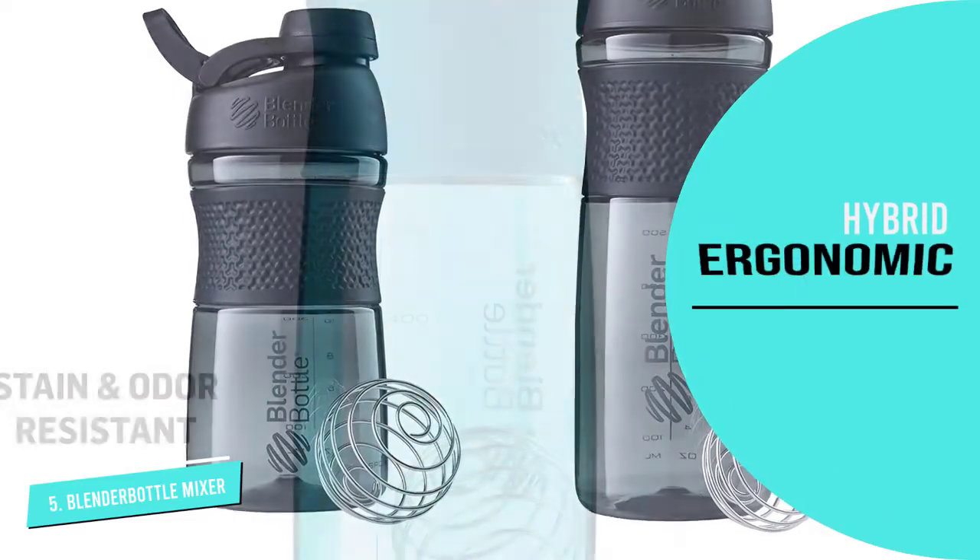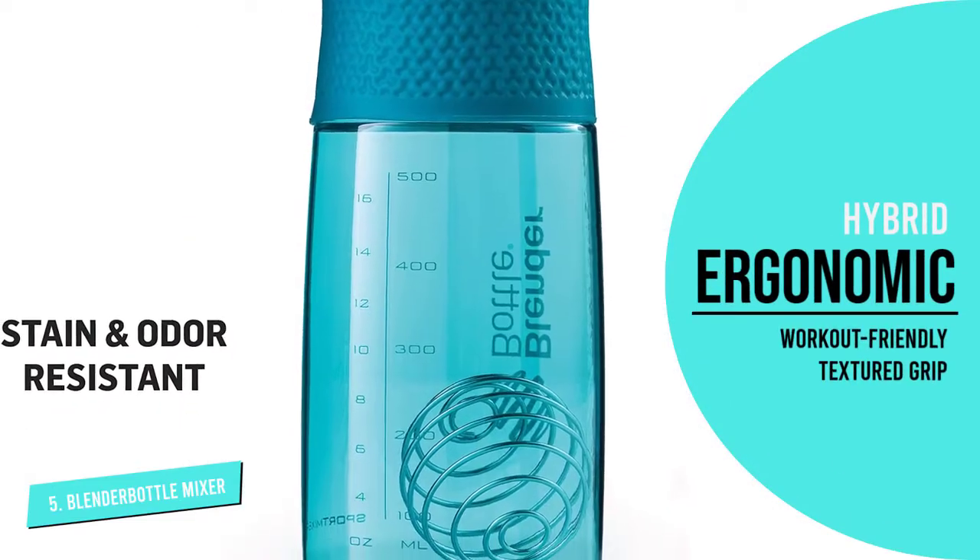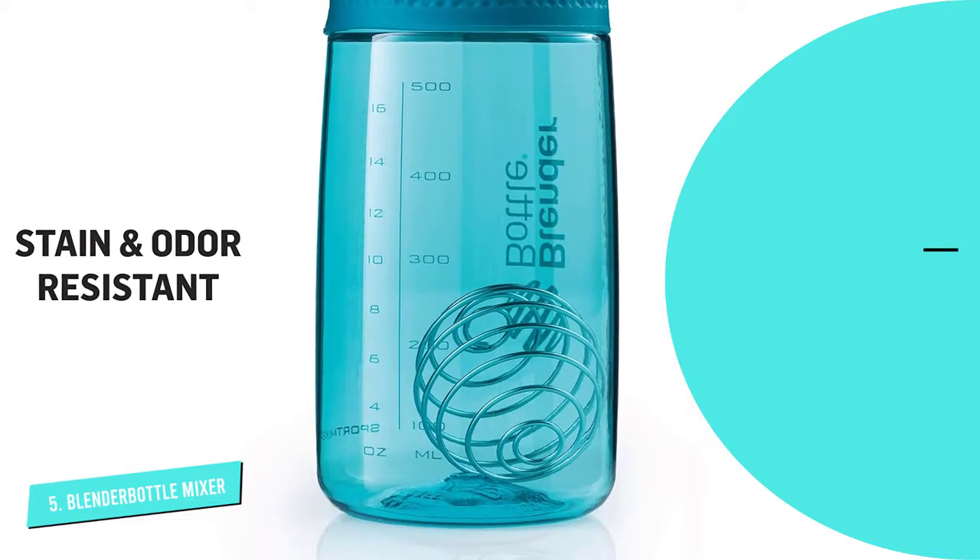To top it off, the bottle's twist cap fastens shut, promising leak-proof commutes whether clipped to or tossed in your bag.